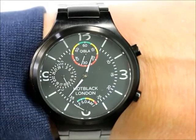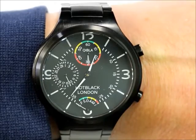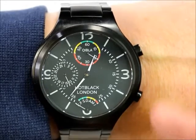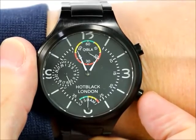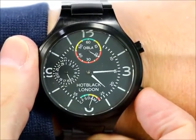Press the top pusher on the outside of the case and the traditional features of the Hot Black become enhanced with some digital magic. Now the seconds hand points the direction to Mecca. Press the bottom pusher and the main hands show the time of the next Islamic prayer, and the next, and so on.